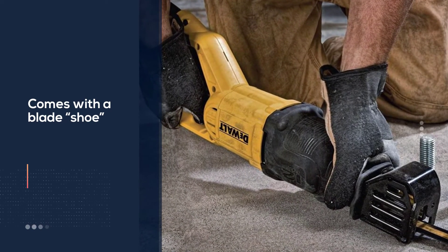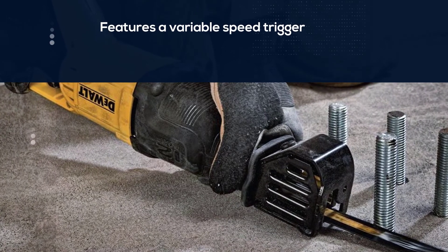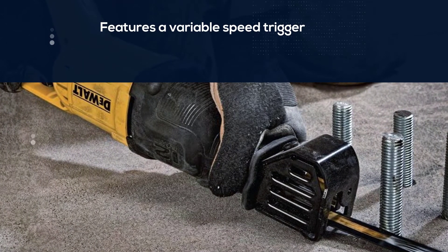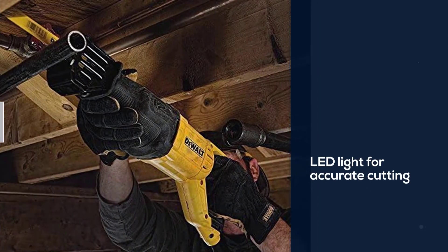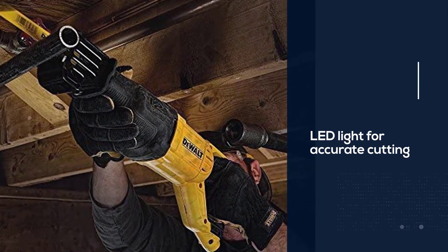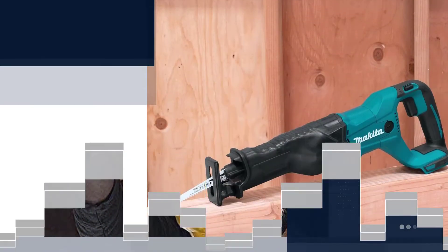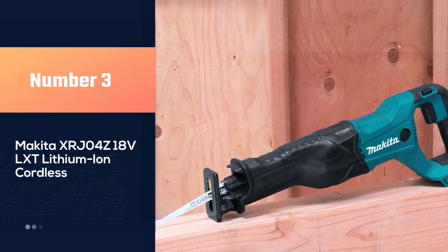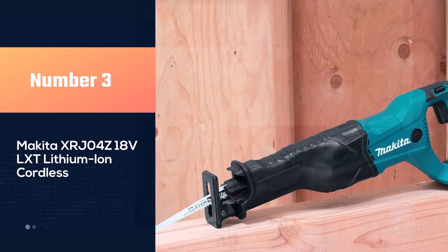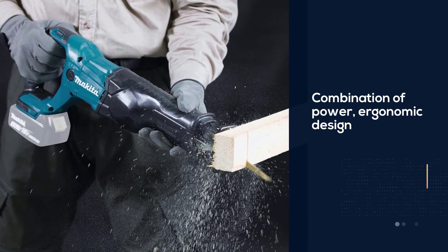This compact reciprocating saw features a variable speed trigger and a bright LED light for accurate cutting even in low light situations. The compact DeWalt saw comes with two wood blades and an optional belt hook for hanging on a tool belt. Number three: Makita XRJ04Z 18V LXT lithium-ion cordless.